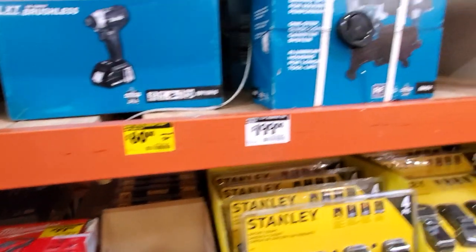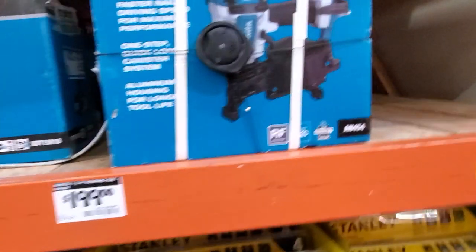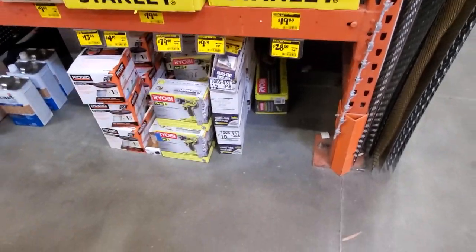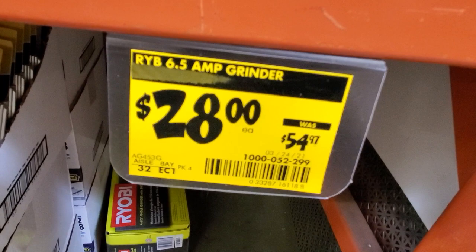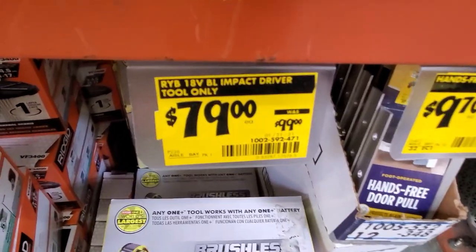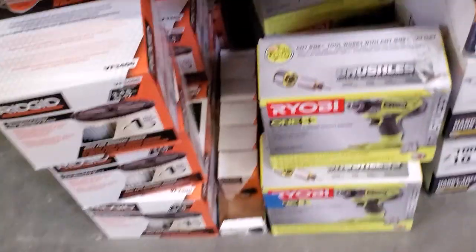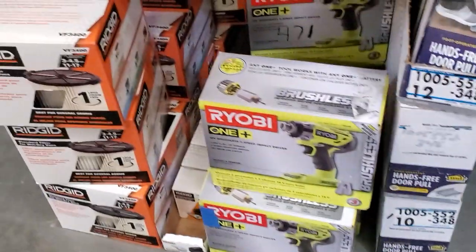Then you got a nailer for $199 — I believe that's a roofing nailer. Stanley straps for $19.88. Then there are some Ryobi tools: $28 for the 6.5-amp angle grinder, was $54.97. $79 for the 18-volt brushless impact driver — tool only. That was $99 before. And there's a closer view of the angle grinder — it is a corded angle grinder.